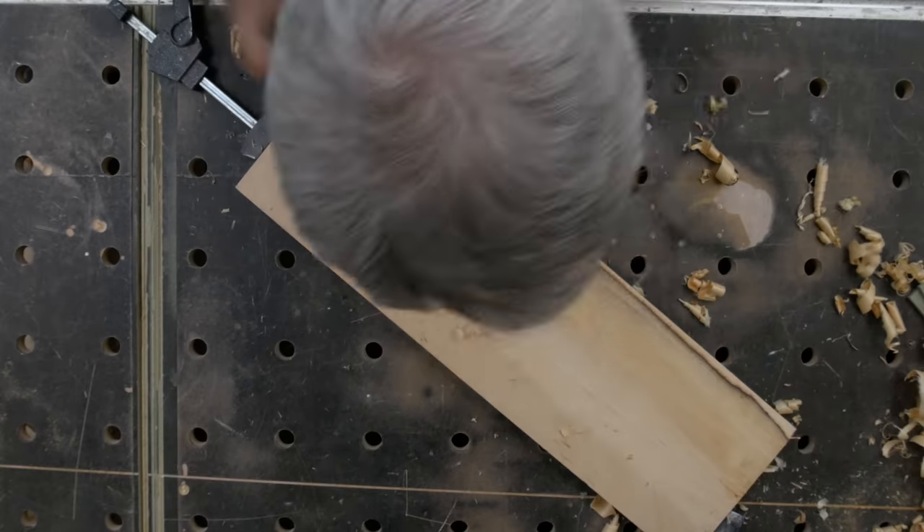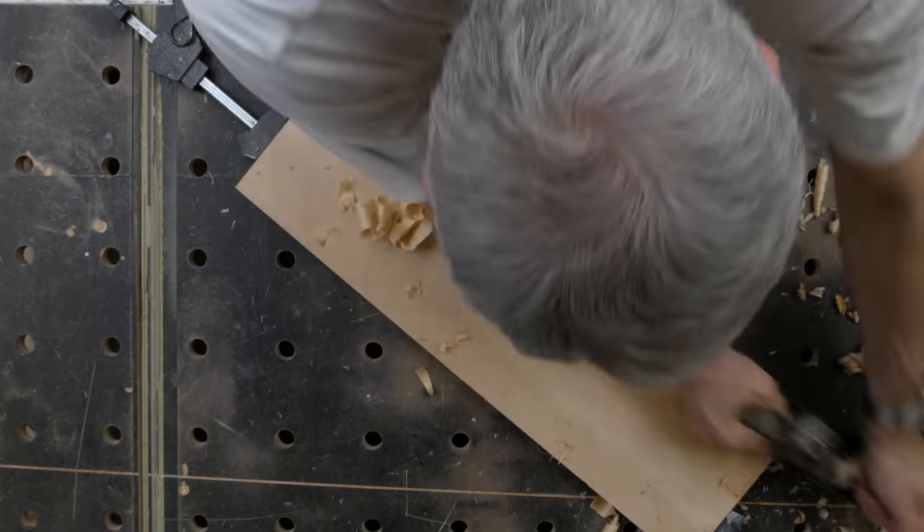Unfortunately I don't have a bandsaw capable of making a cut that deep, and it wouldn't be safe to try and do this on a planer or a jointer. You could chalk up one side on a backing board and feed that through a thicknesser, but you'd have to make sure it was really secure. So I've decided just to use hand planes to plane down close to that line, trying to keep as flat as possible.